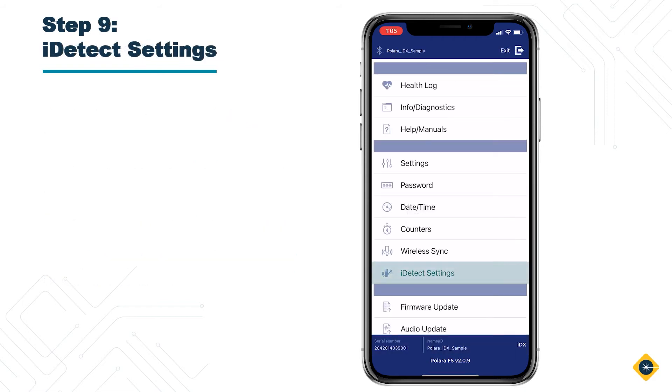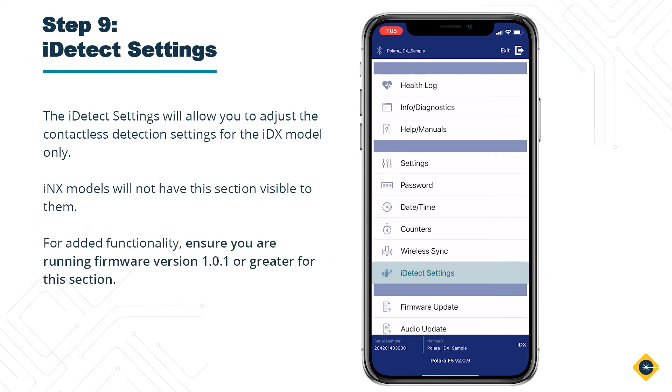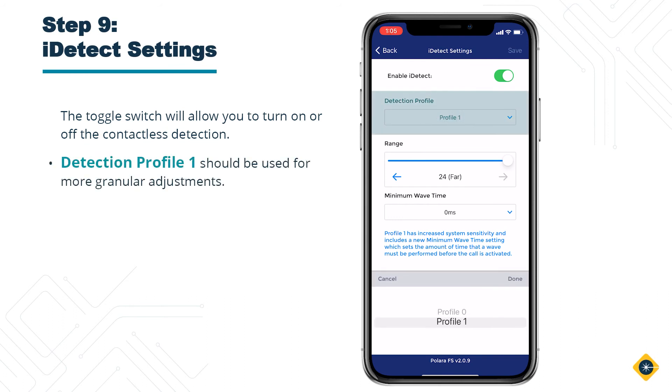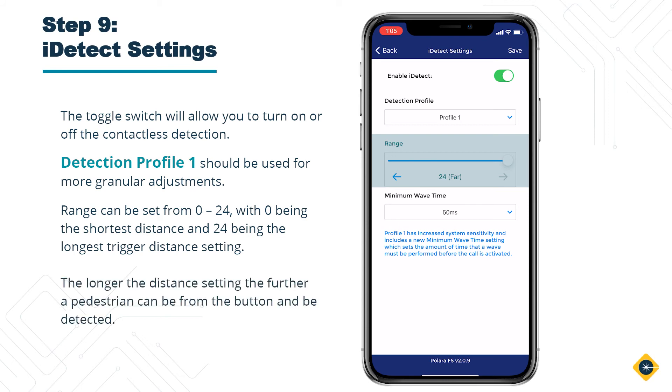Step 9: Eye Detect Settings. The Eye Detect Settings will allow you to adjust the contactless detection settings for the IDX model only. INX models will not have this section visible to them. For added functionality, ensure you are running firmware version 1.01 or greater for this section. The toggle switch will allow you to turn on or off the contactless detection. Detection Profile 1 should be used for more granular adjustments. Range can be set from 0 to 24, with 0 being the shortest distance and 24 being the longest trigger distance setting. The longer the distance setting, the further a pedestrian can be from the button and be detected.